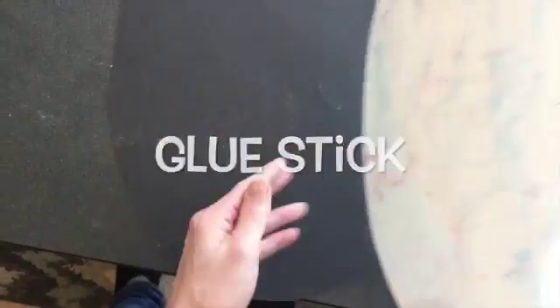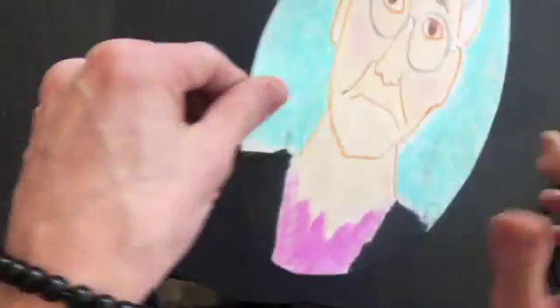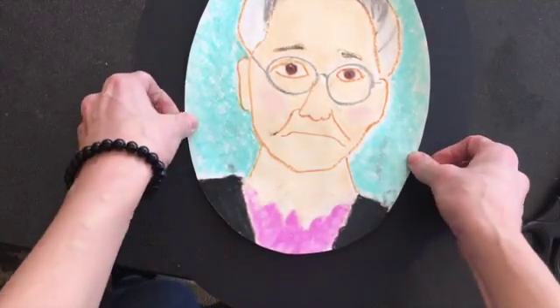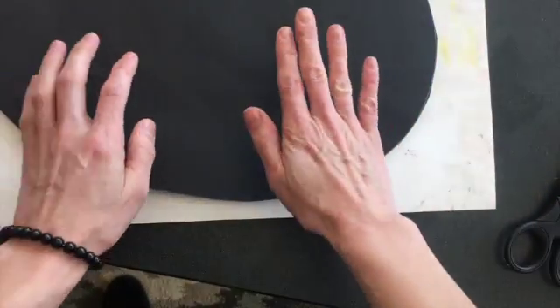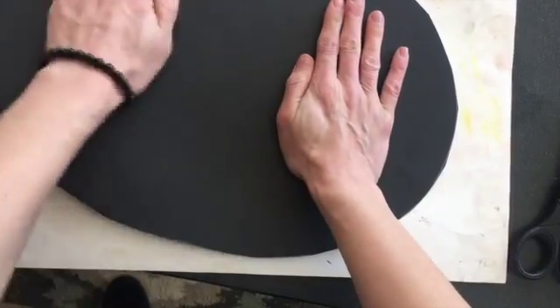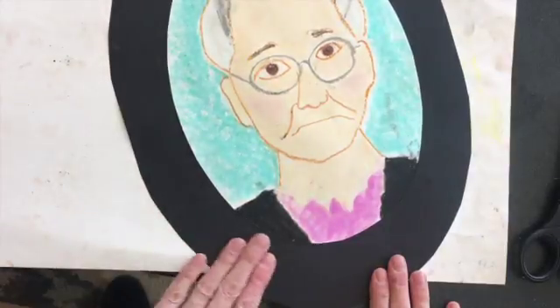Once you've glued the back carefully and gotten around all the edges, you want to move pretty quickly — try to get it in the middle. I don't want to rub my hand over this chalk pastel, so I'm going to put it upside down on my placemat and rub my hand on the back. That works pretty well as long as your placemat's not too messy.